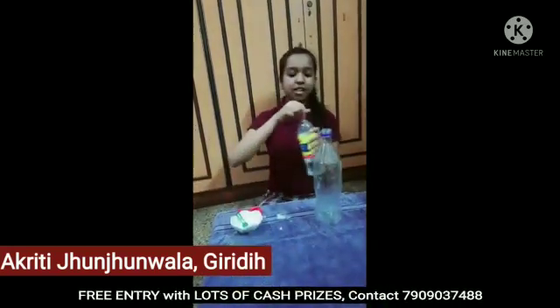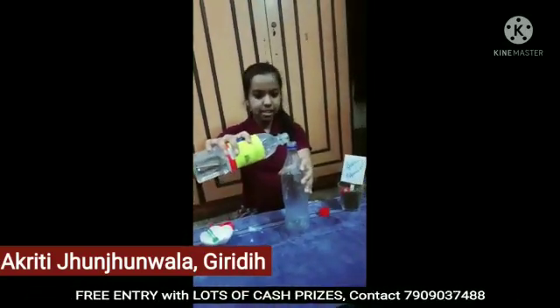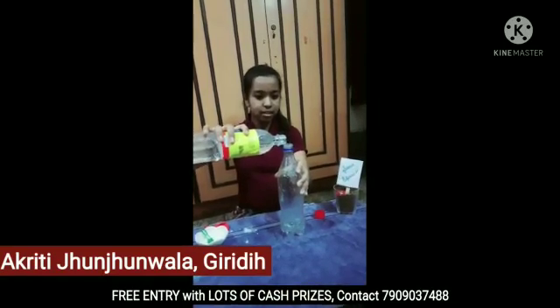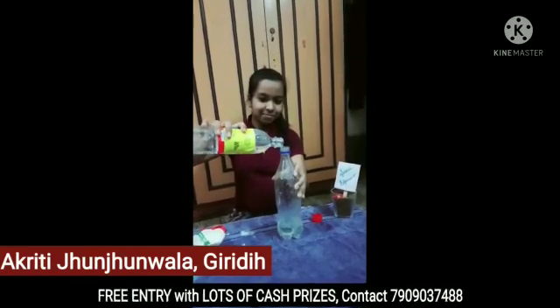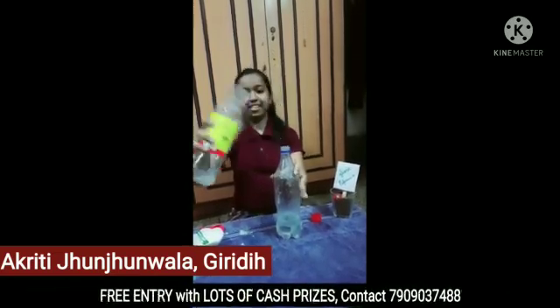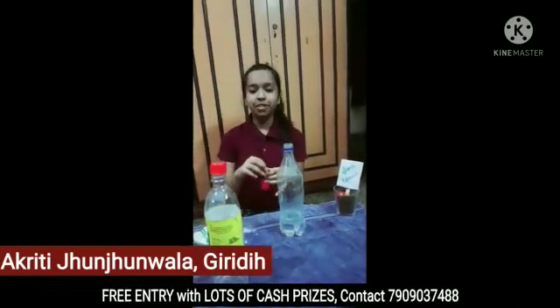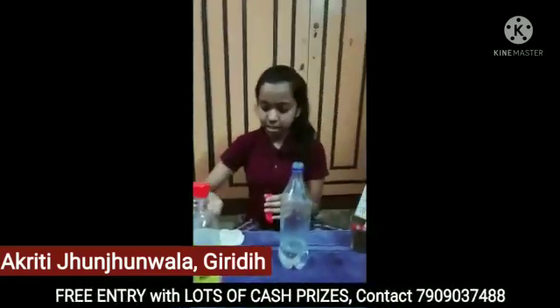So first we will take this plastic bottle and pour the vinegar into the plastic bottle. We will pour it very slowly like this. Now we will take the balloon and add the baking soda into the balloon. Carefully.